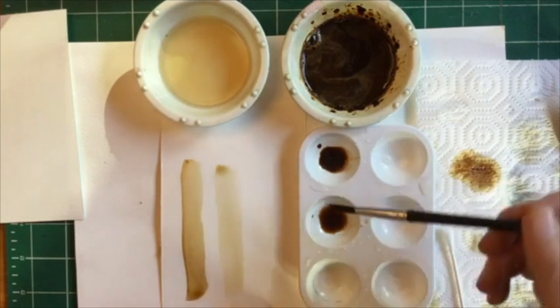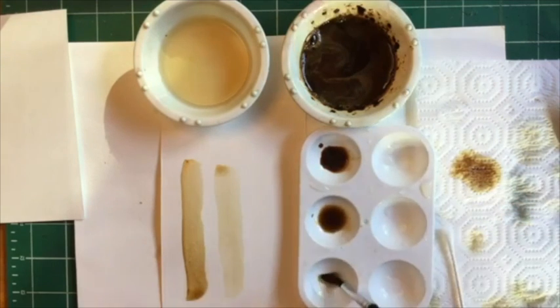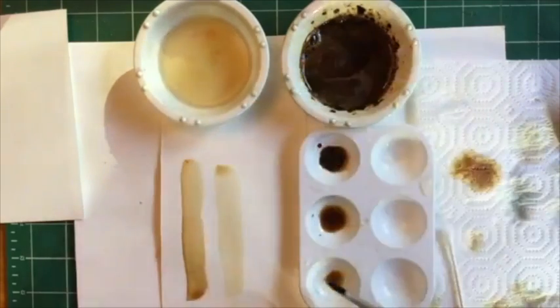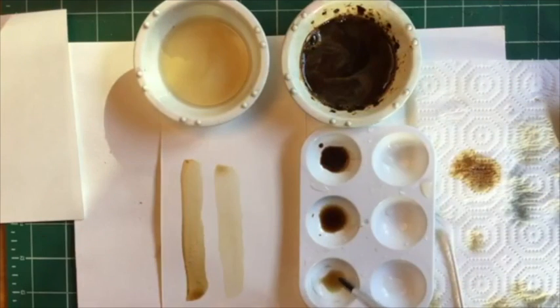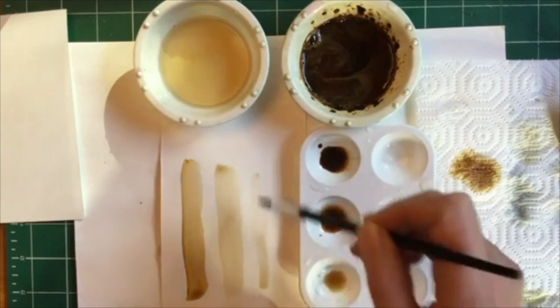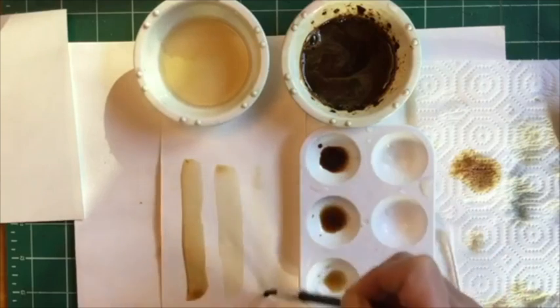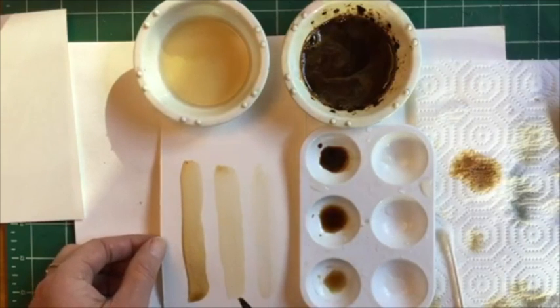And now you guessed it — we're going to make the lightest one. I'm actually going to borrow some of this color, put it over here, and just add more water to it. Do you see what I did there? It's easier to get your lighter value that way. And let's paint that on here. Here's our super, super light value. You can still see it: dark, medium, light.